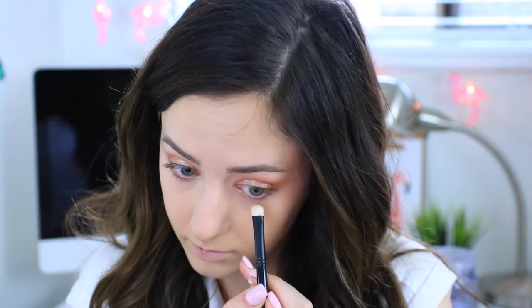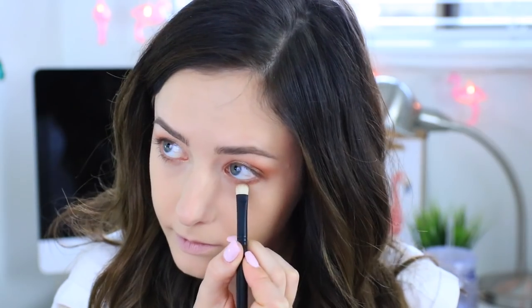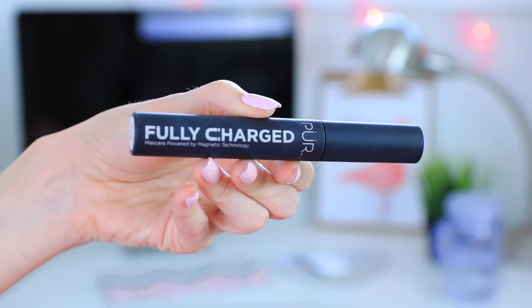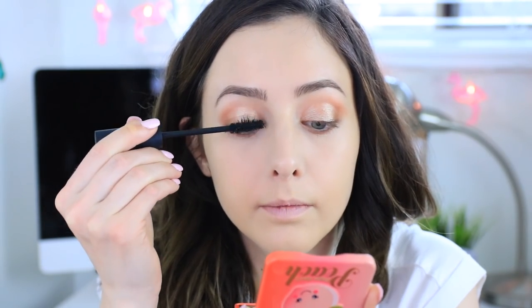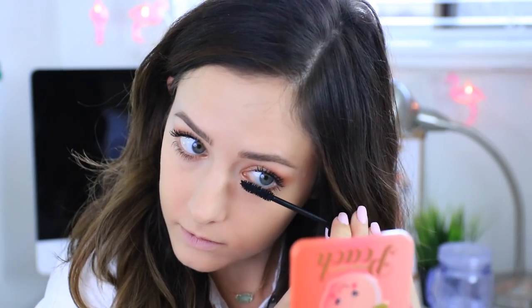Taking the same color that I used on the outer corners and the crease I will be smudging it along my lower lash line to give a little bit more color and definition. Then I will go in with one of my favorite mascaras at the moment, this is Fully Charged by Pure Cosmetics — it makes my lashes extremely voluminous and separated at the same time — and then I'll put a little bit onto my lower lashes as well.